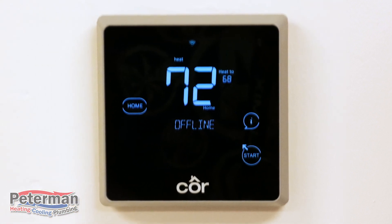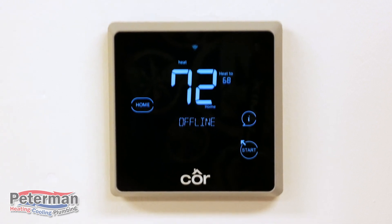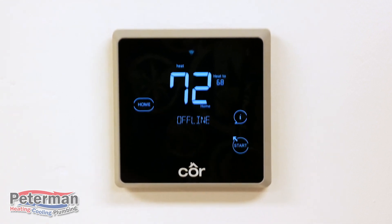On today's video we'll be going over how to set your schedule on your Core 7 thermostat, and we'll also be covering how to set up your Wi-Fi on your thermostat. We hope that this video is helpful and able to guide you on these processes. All right, let's get started.